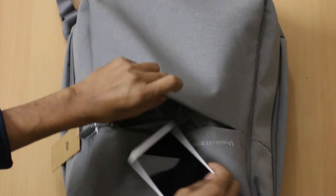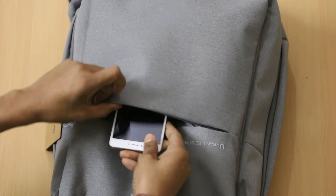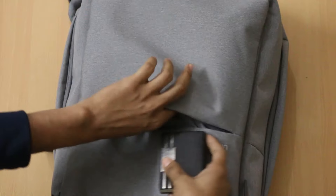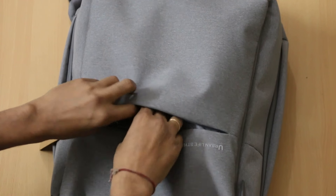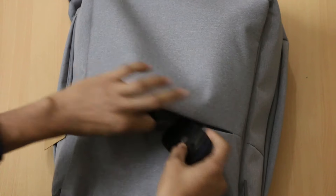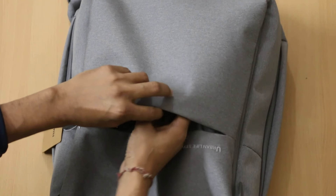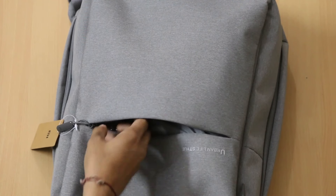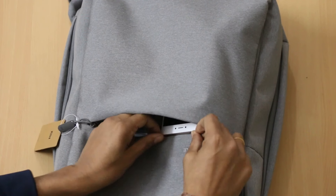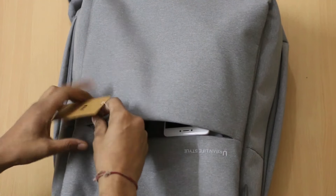It will safeguard your gadgets and you can easily use them while on the go. Apart from this, I am also using a WiFi dongle and you can put it here and easily use it on the go.